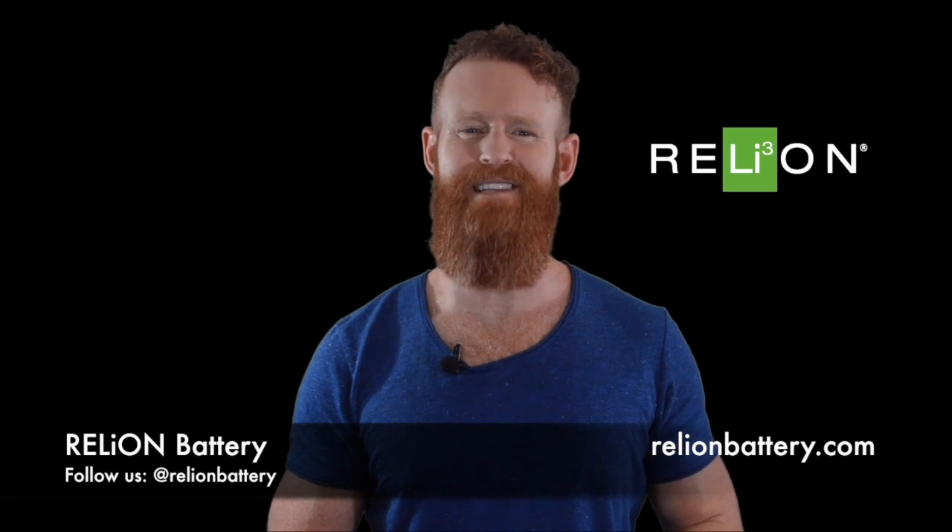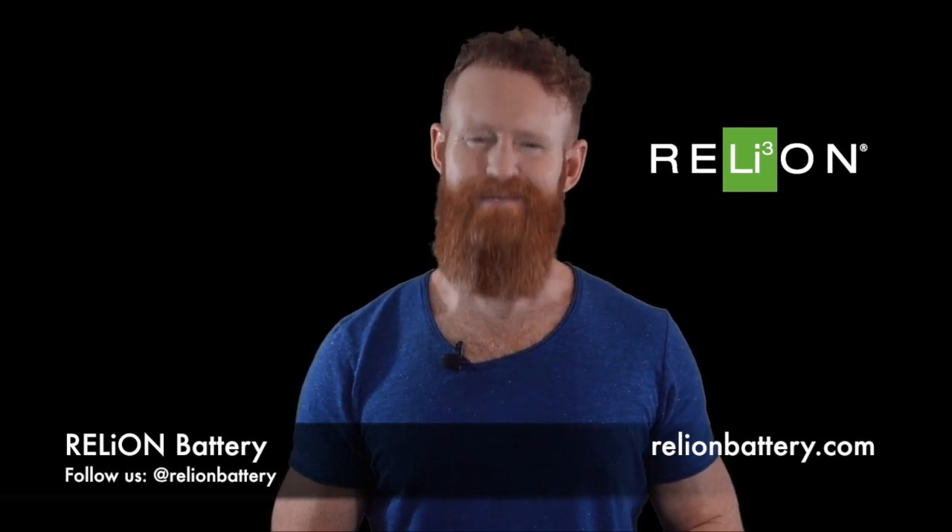Hopefully you found this edition of Tech Tuesday helpful. If so, give us a thumbs up below. See you next time.